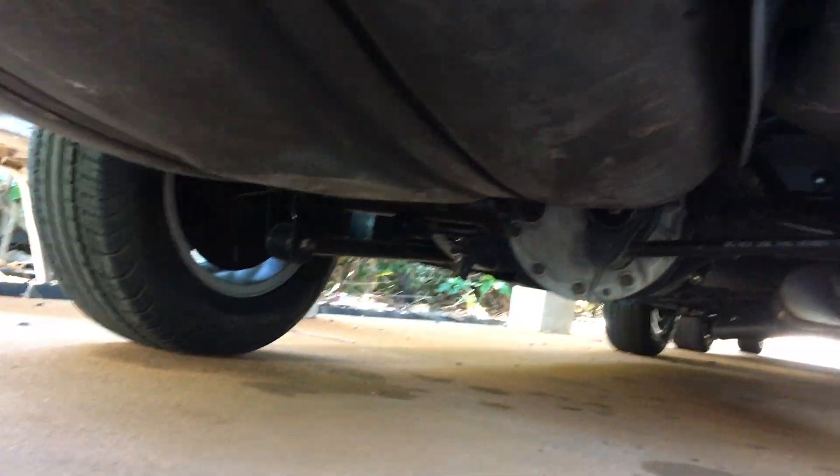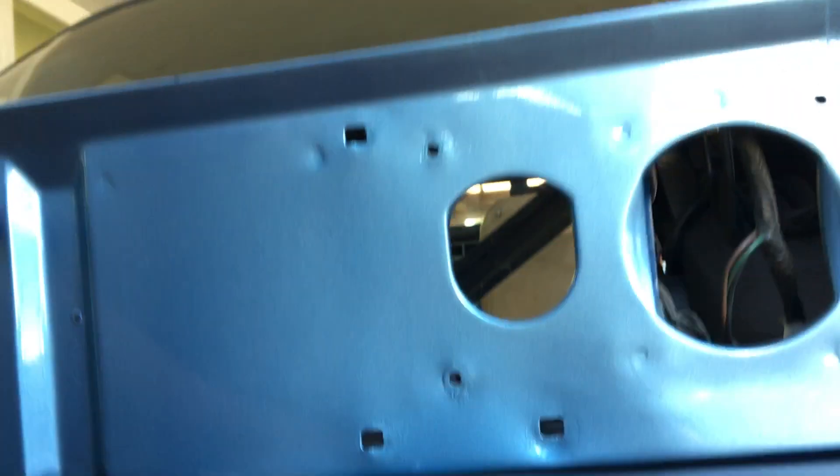I'm going to paint the petrol tank this weekend as well, and a few other bits and pieces that I can get done on the weekend.